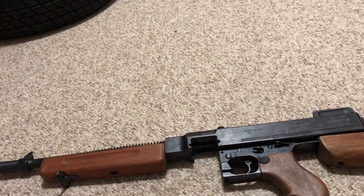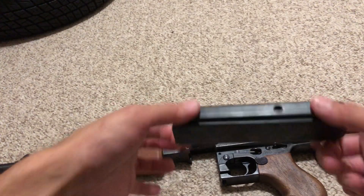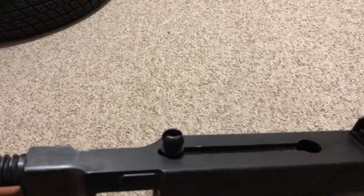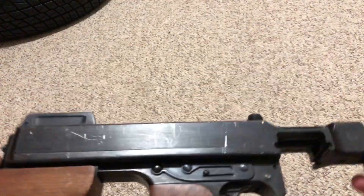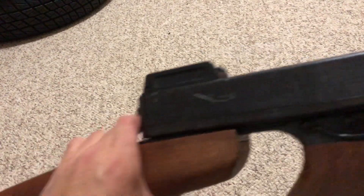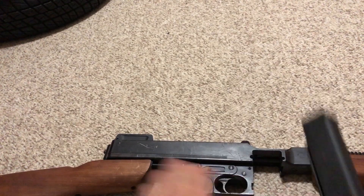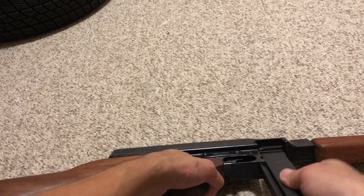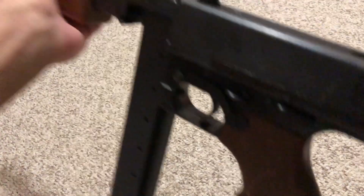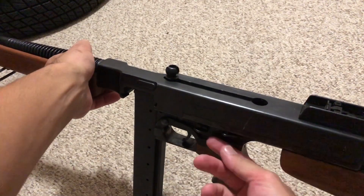The stock MGC 20-round magazine is blued steel with a sheen to it. The body is also blue steel — I may re-blue it using Birchwood Casey or something. I also have a parkerized 30-round stick mag for a real Tommy gun and it fits perfectly, giving it that classic Second World War look, just like you've seen in Windtalkers and other movies.